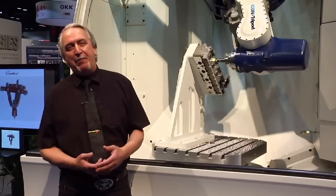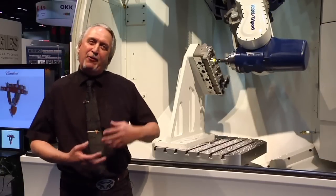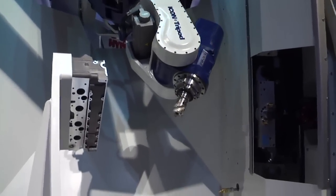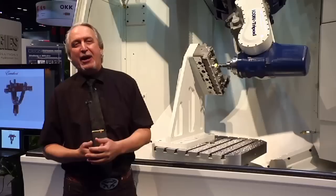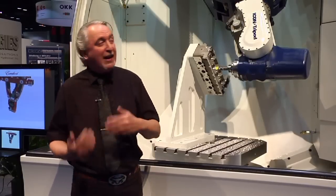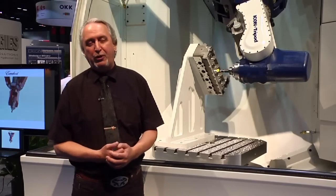This industry has been dreaming for over 20 years about combining the flexibility of robots with the stiffness and accuracy of machine tools and merging that into one technology. This has been tried for many years, almost 30 years. But now, finally, with the Exacon technology that is licensed out to Icon, this is the ultimate machine tool for the future.